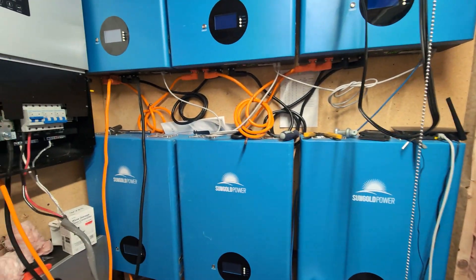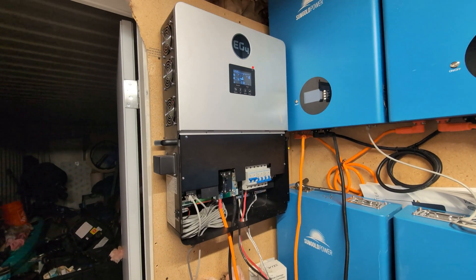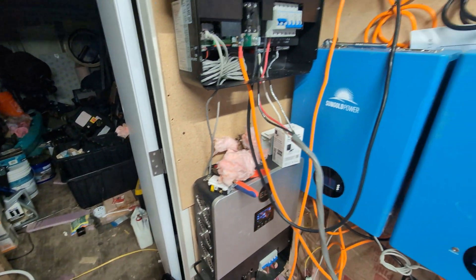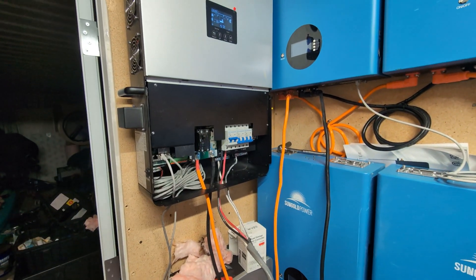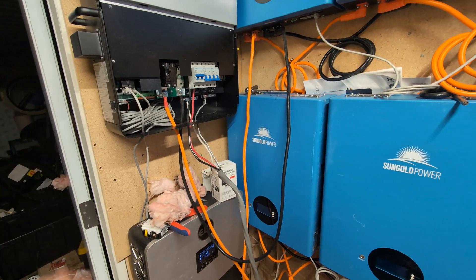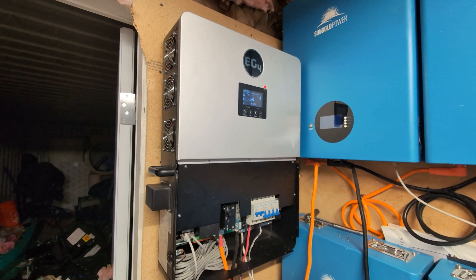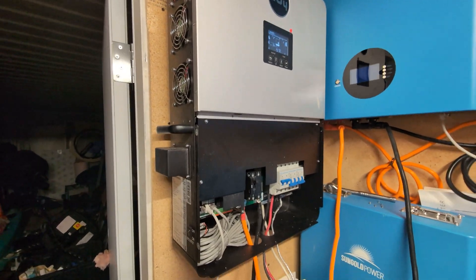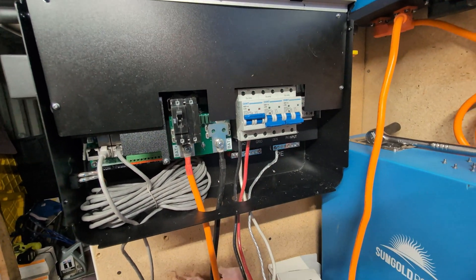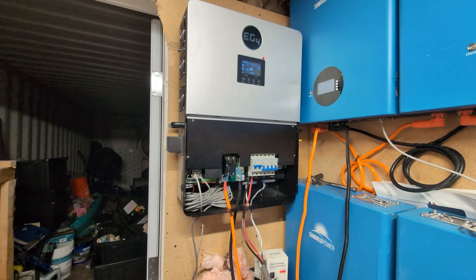The reason I wanted to get this second inverter in is I've already run into situations where the water heater and the well pump turn on together — that's 3,500 watts. These can support 6,000 watts, but if those are running and something else kicks on like the pellet stove, a griddle, or my computer, it'll take one leg over the 3,000-watt mark and trip the whole thing. I'm hoping this will avoid that.